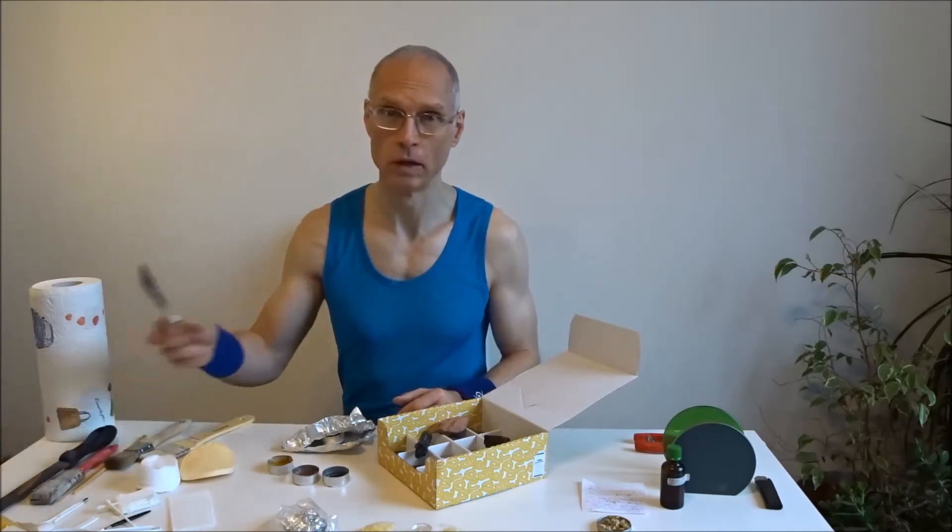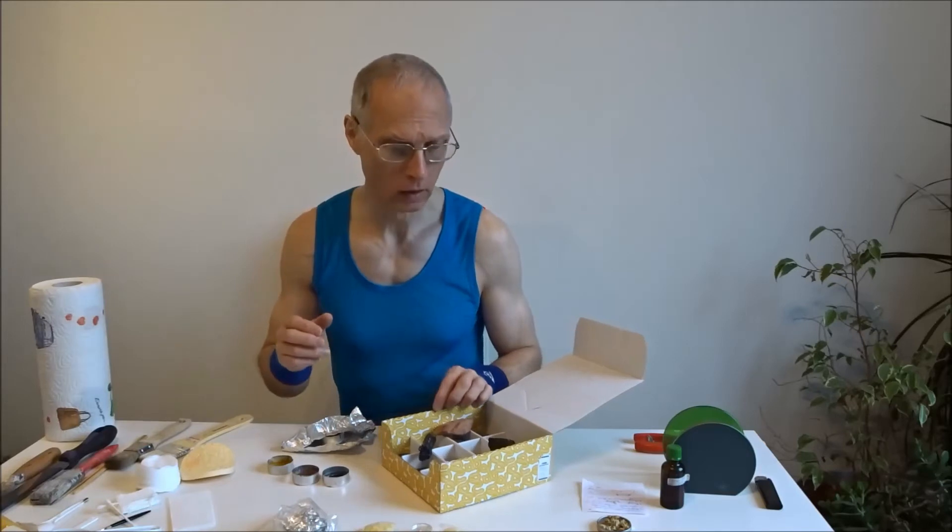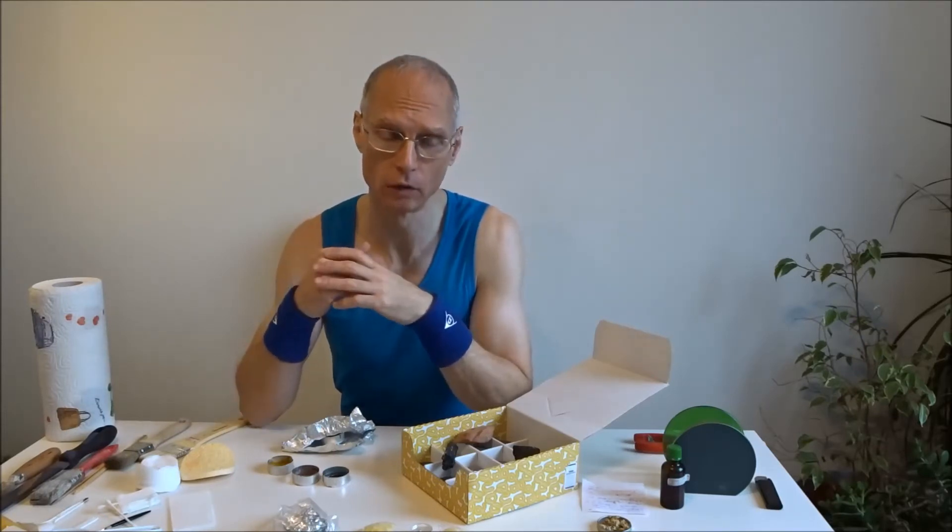Das auch. Und wenn man etwas übertrieben hat beim Spachteln, dann kann man es wieder ein bisschen abziehen. Apropos abziehen – wichtig war, damit die Foundation gut hält: rasieren. Dann ist eine neue Problemzone geschaffen, weil durchs Rasieren ist die eine oder andere Hautstelle aufgesprungen.